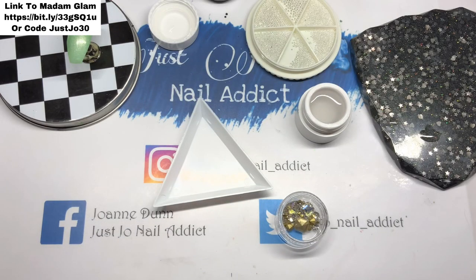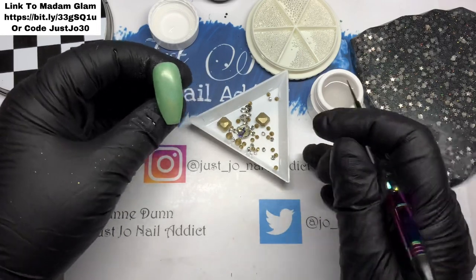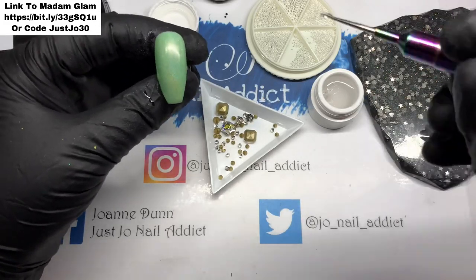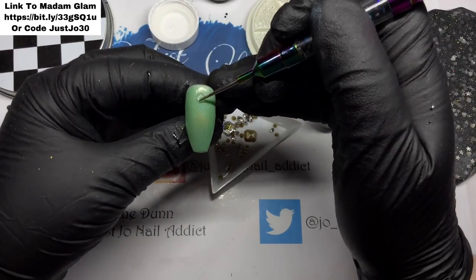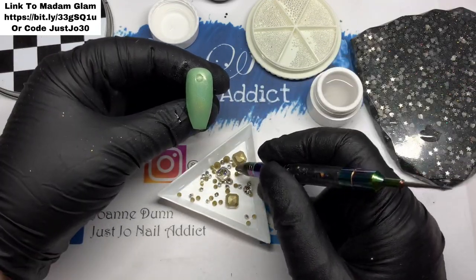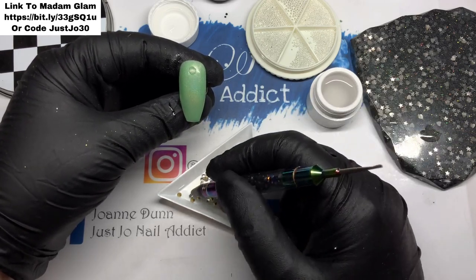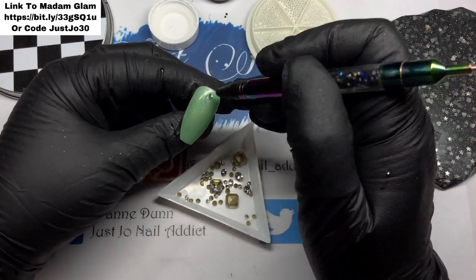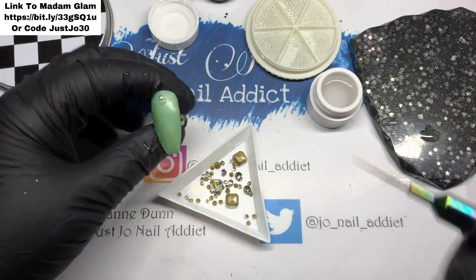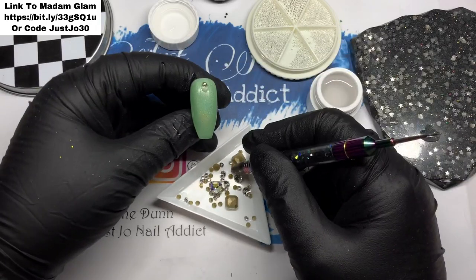Okay, we're on to the last nail. I've got some gem glue out because I'm going to use some of the pointy-back crystals. I'm just going to get a little bit of that sticky gem glue and pop some near the top, then use three of the pointy-back crystals — one at the top pointing down, and the other two butting up to it so it's like a triangle.